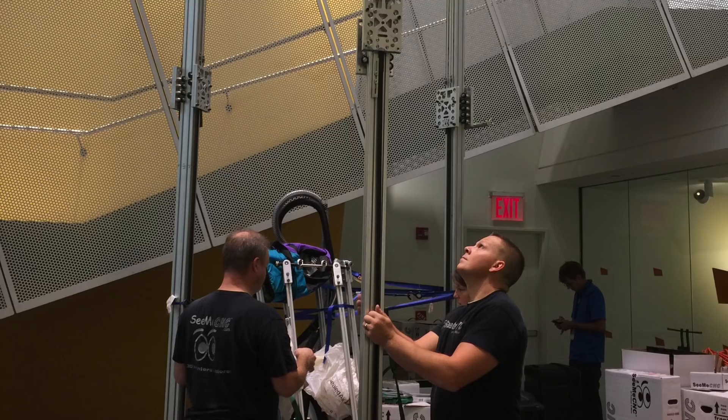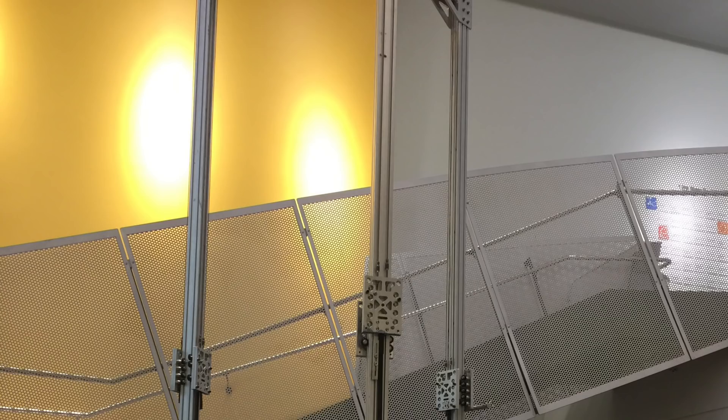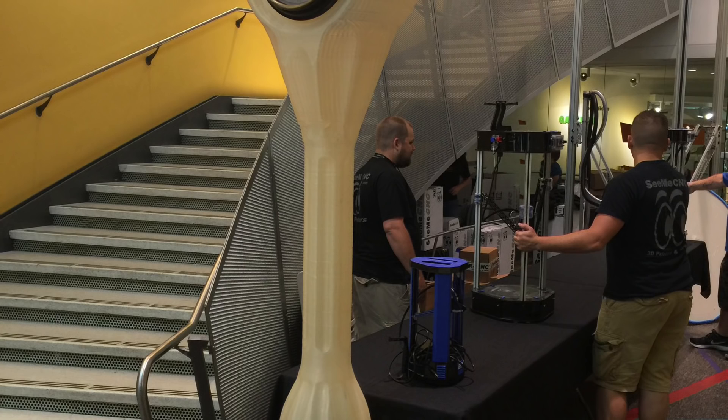I visited the SeeMeCNC booth and got to see them set up the Big Part Daddy. It's awesome — I even got a minor technical review. It was amazing to watch, and they had some big prints like a large clock. After talking with them and getting to know them more, it's a great company. They're only about three hours from me, and they've convinced me I need to start looking at Delta printers.